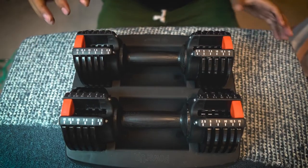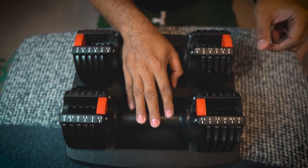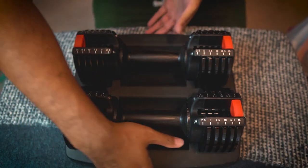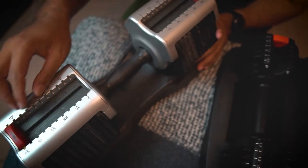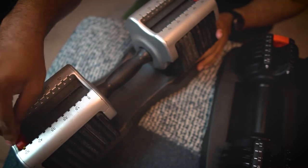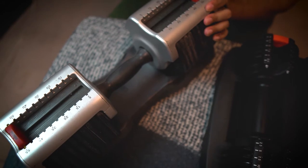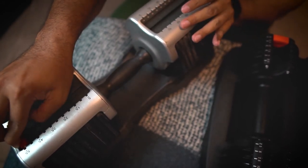The dumbbells adjust pretty easily — you can adjust it super easy. I had another set of adjustable dumbbells that were really difficult to adjust. Let me bring them on the table to show you. This is the other set I got at Academy. You'd press it down and try to move it, but as you can see, these are really difficult to adjust. That's one of the reasons why I never use them.